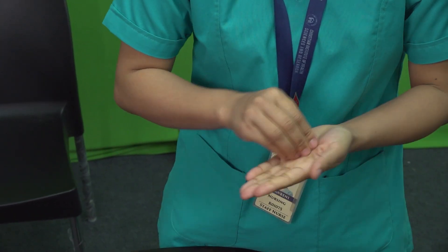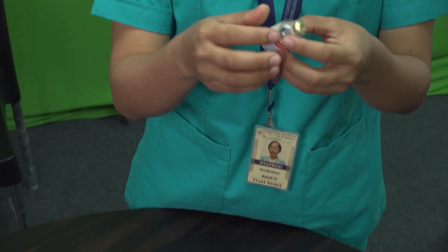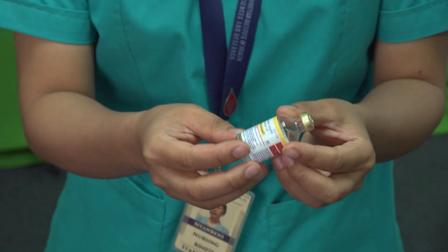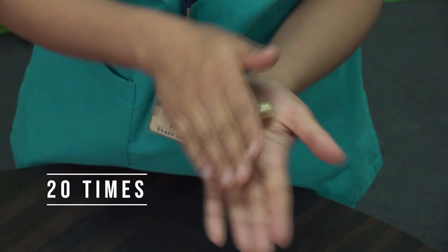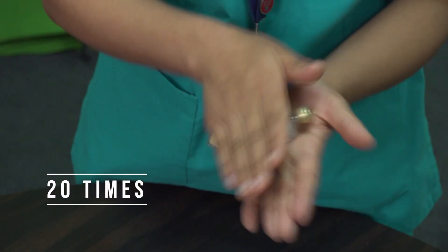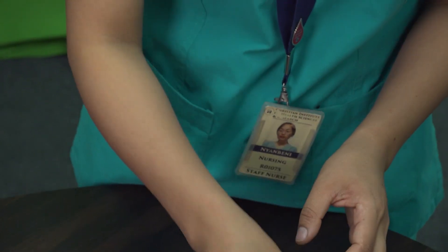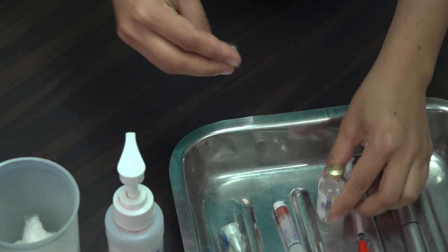Check the insulin vial for any signs of clumping, discoloration, or crystal formation — if present, do not use it. Gently roll the vial between your palms to mix the insulin evenly. Disinfect the top of the insulin vial using an alcohol wipe or cotton ball.